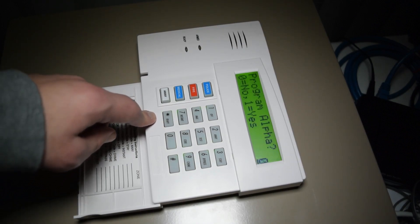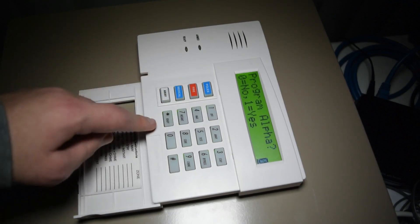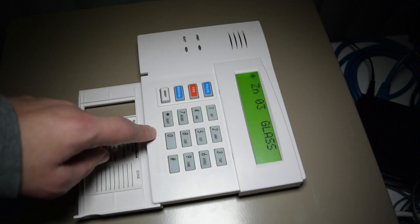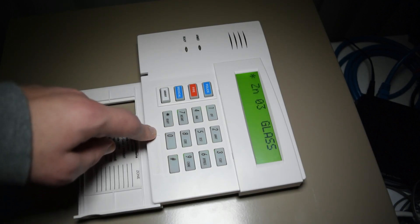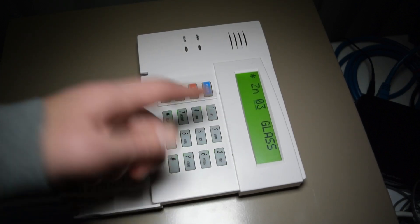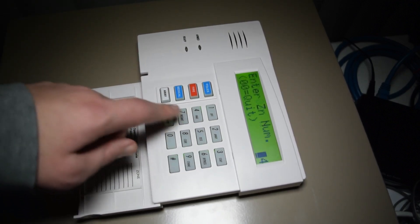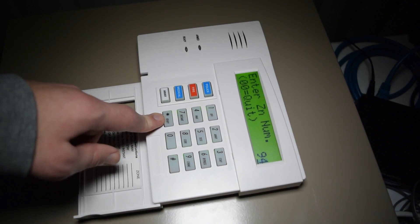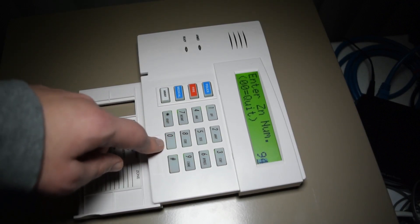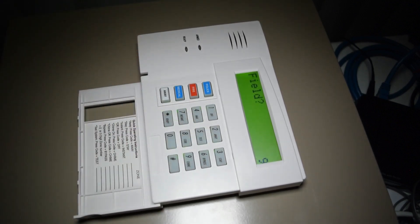We don't need to program alpha right now, but let's push yes just to make sure there's nothing in there. It still has an old name, so let's clear that out. To do that, push star and then the zone number — 0, 3 — then it clears. To get out of this, it's 7, 8, 9. And we've just programmed that zone. To fully exit programming, it's 0, 0, star 99.